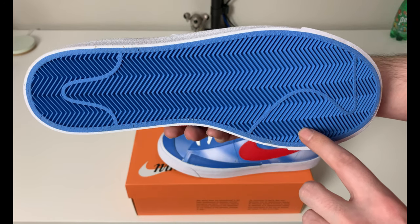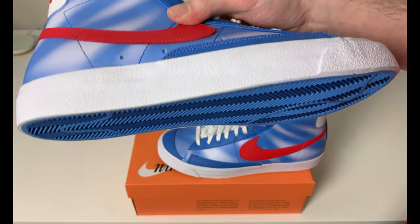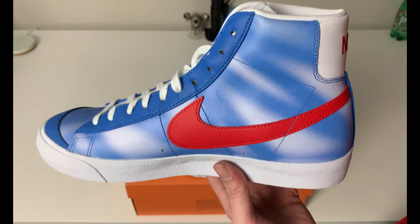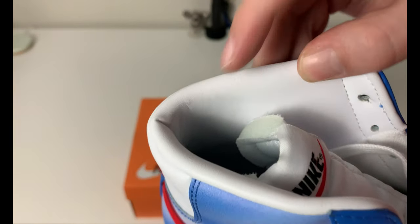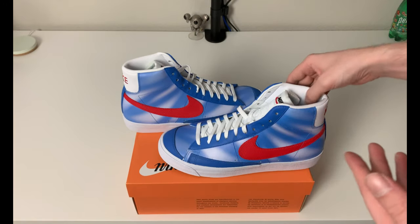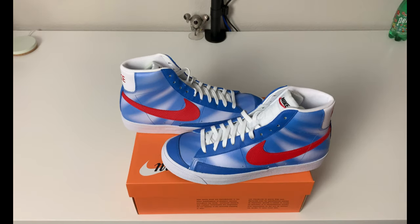On the outsole you have Pacific Blue in a classic herringbone wave pattern — classic and interesting. White rubber midsole, nothing too much to describe there. One thing I didn't mention: the lining inside the shoe is leather as well, so it has a nice leather lining on the Blazer. I think that's pretty cool for $110 — not a lot of shoes have the leather continuing down through the lining.